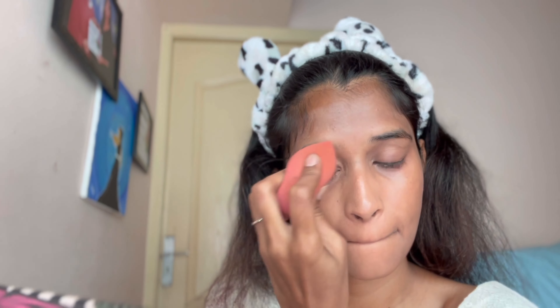In my makeup videos, I will make a clear and full coverage look. So I will create a base. Next, I will apply it to the neck area.